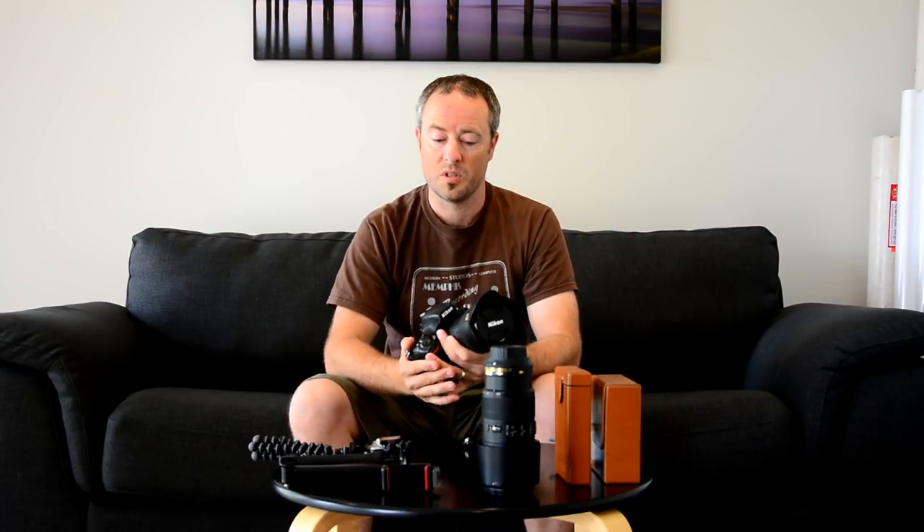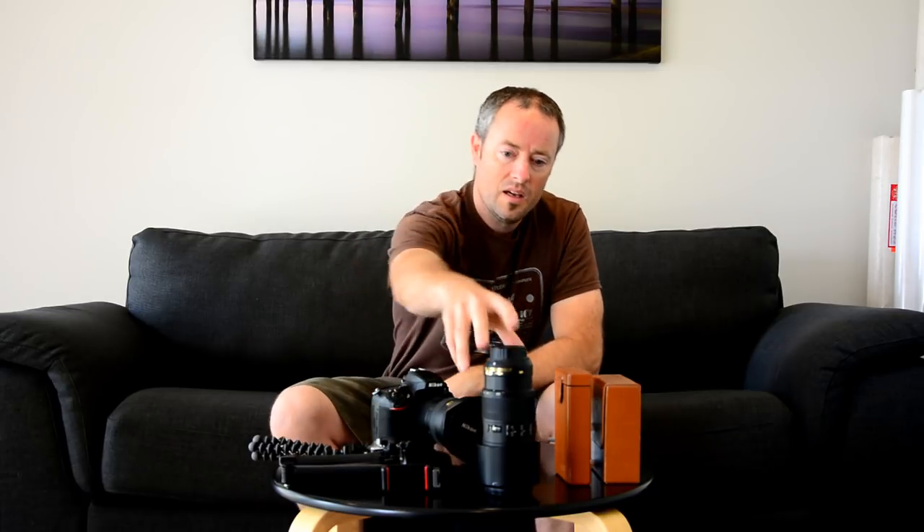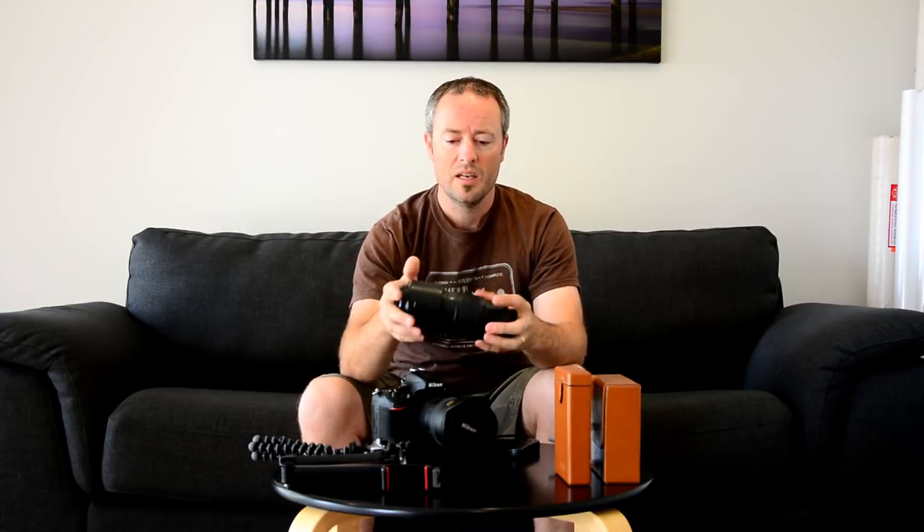The lens on the front is a Nikon 16-35mm f/4. I absolutely love this lens for landscape work, and it gets pulled out occasionally at weddings and portrait shoots when you want that wide dramatic look. It's an awesome lens with built-in vibration reduction. I also take along a Nikon 70-200mm f/4 lens.